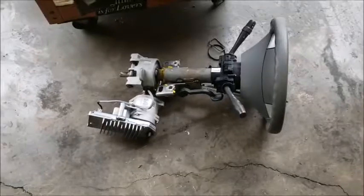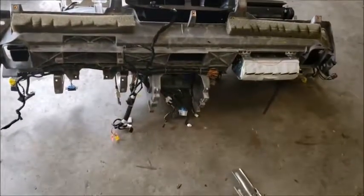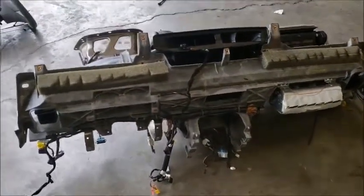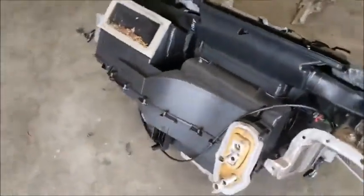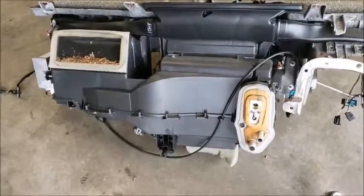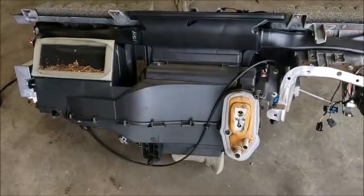Alright, made a little more room, finally got him out. Now we can gain access to that HVAC box. That's the dash, and now we'll have to pull all that apart to get to the heater core, and then we'll be done. Then we've got to put all that back in the car.